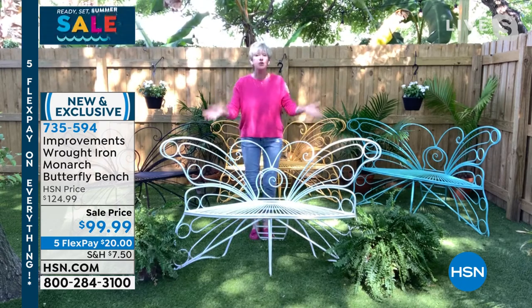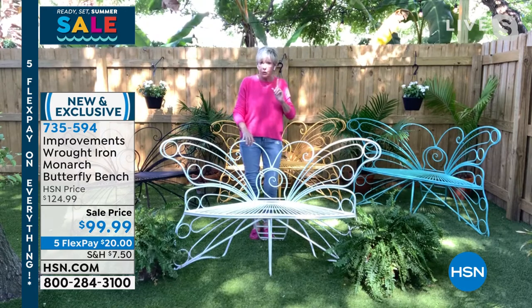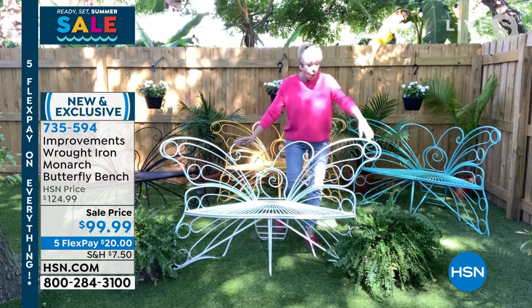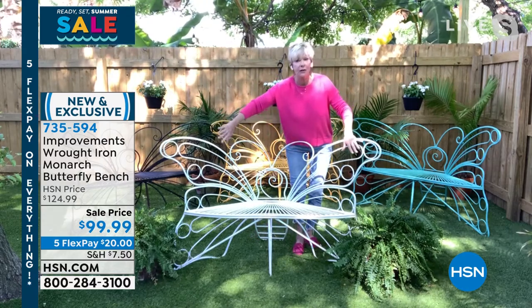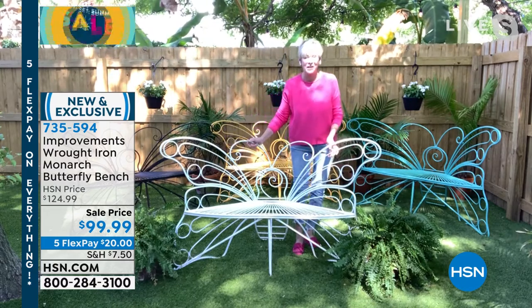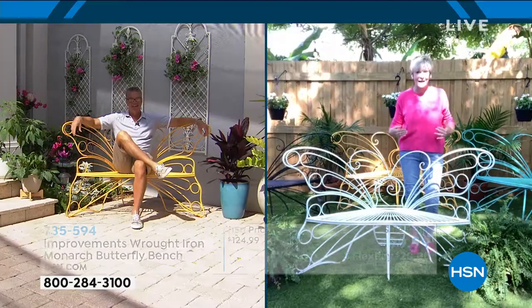Take pictures on it, enjoy it with your family, and absolutely love it. You can also put plants on it and use it as a planter, or put climbing plants and have them wind their way through all the parts of the butterfly and create something that's actually part of your landscape.